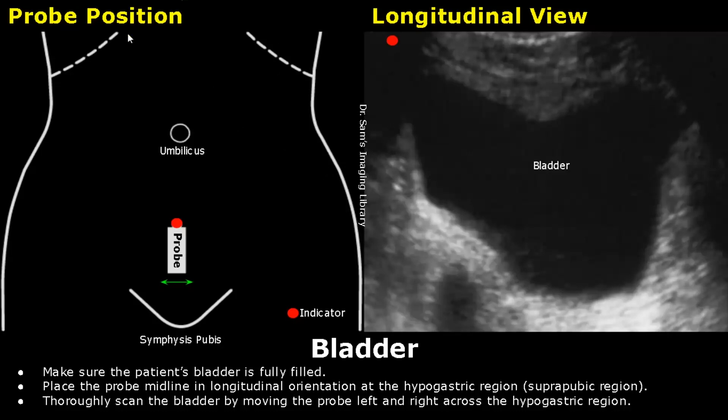These dotted lines are the right and left costal margins, and this is the umbilicus. This white box is the ultrasound probe and the red dot is the indicator or the orientation marker.